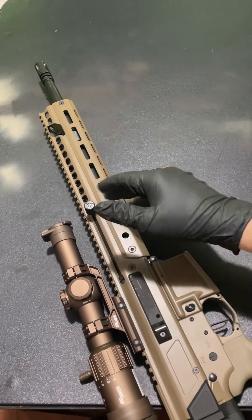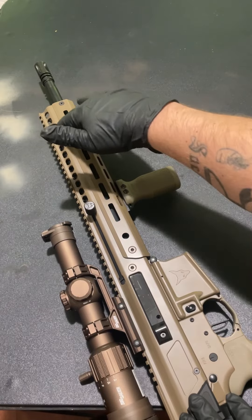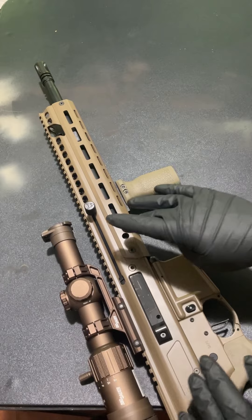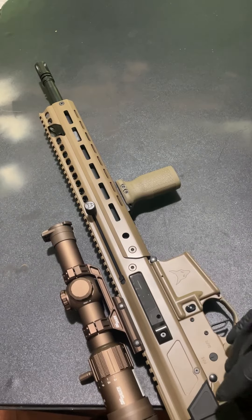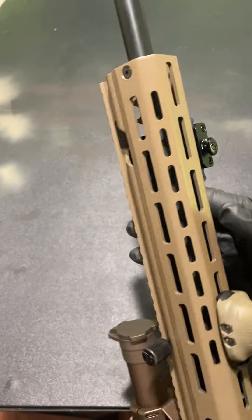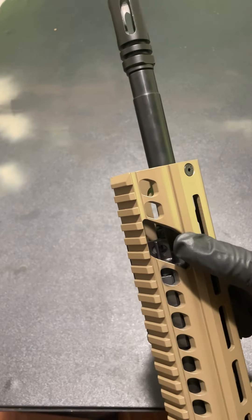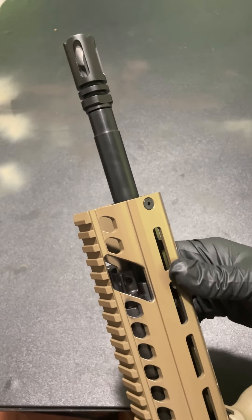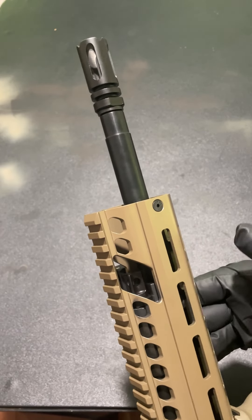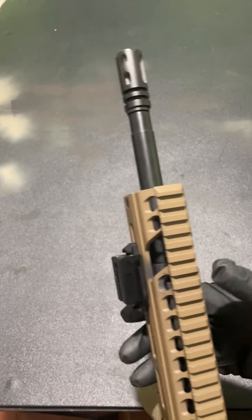I personally love QD points closer to me when running a sling — I feel like further out is more comfortable to carry but if I want to move fast I like them closer. You've got M-LOK all the way down and underneath you can mount whatever you want. And there's an adjustable gas block right here — if you're going to run suppressed or the system's over-gassed, you can tune it to your preference.